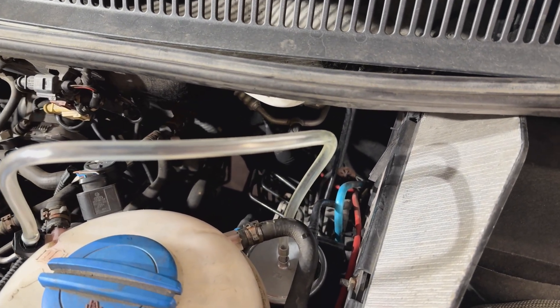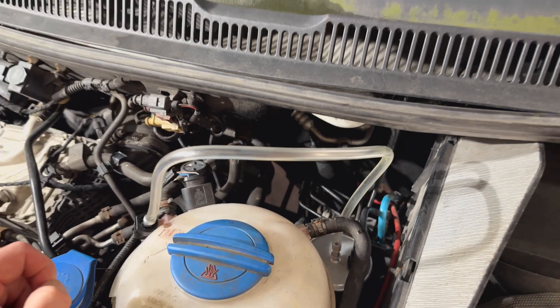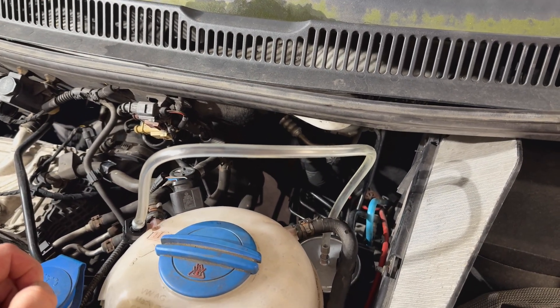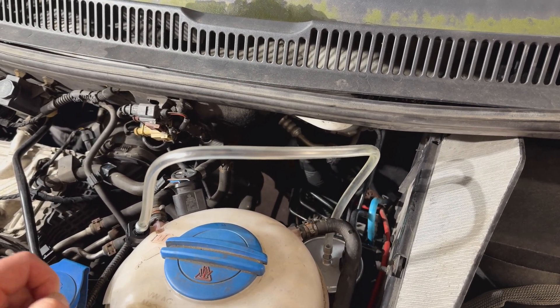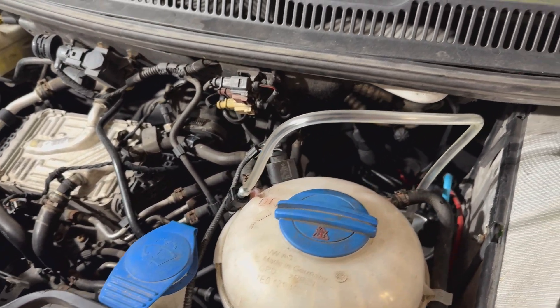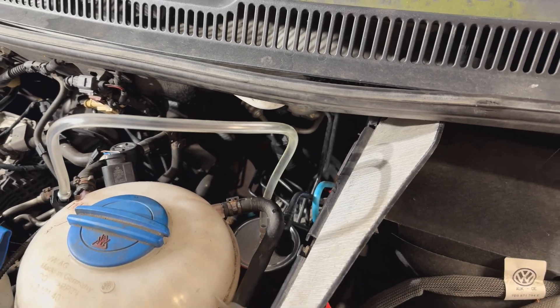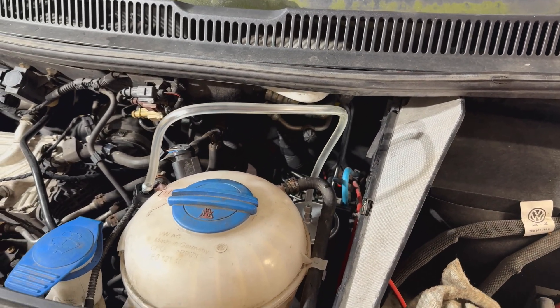I'm not 100% sure how well it'll show up on camera. You can see it's clear there. Obviously diesel has got a bit of a greeny tinge to it, as white diesel does. We'll get cracking with the first method and go from there.